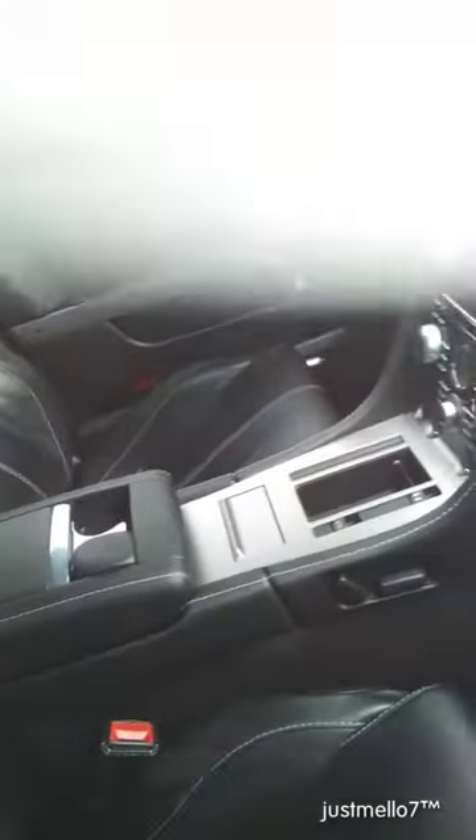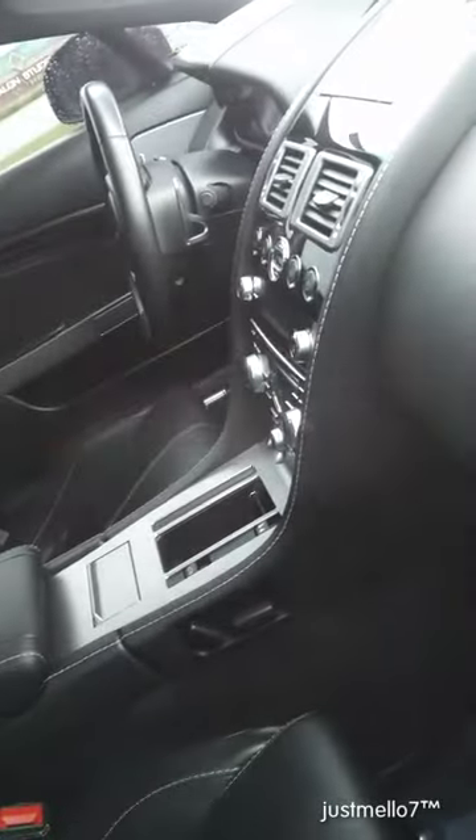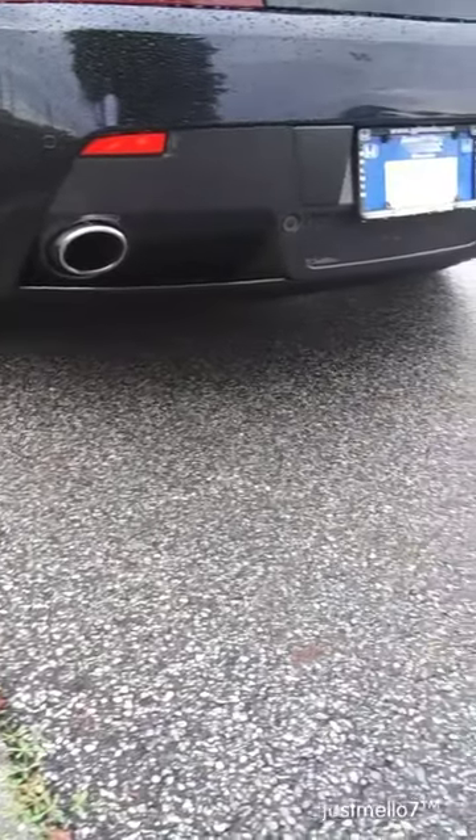Got that fine leather in there. Dual exhaust. It's ready.